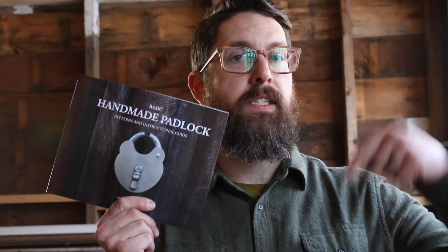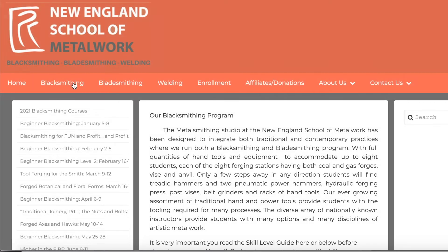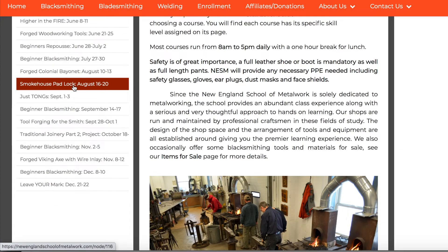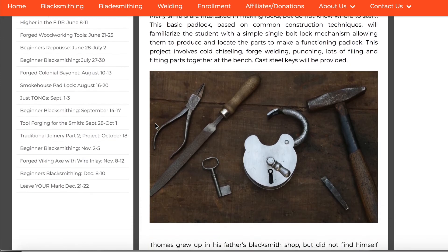Don't forget you can also get my basic handmade padlock book — I'll link to that in the description below. I'm also going to be teaching a padlock class at the New England School of Metalwork. Head on over to their website, click on the blacksmithing tab, and scroll down to Smokehouse Padlock to find the information for that class. If you want to learn how to make a padlock and you want to learn with me, go ahead and enroll. If you enjoyed this video, please consider subscribing to my channel. Thanks again for watching, bye!